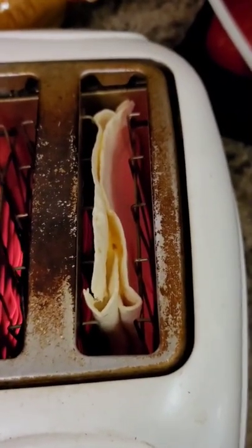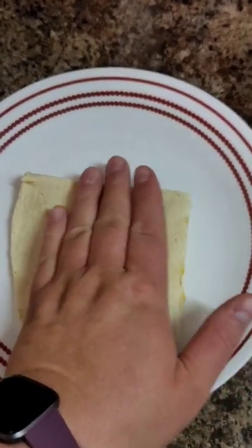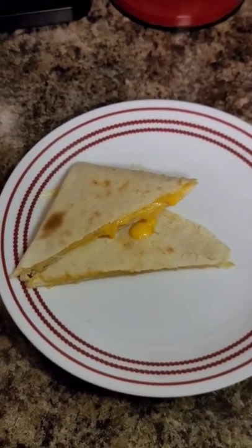Let that thing toast up nice and toasty. Look at that cheese melting in there. It's still going. Time for it to pop out. I like to push the bottom up towards the open end, just to distribute that ooey gooey goodness. Look at that — you got a poor man's quesadilla or grilled cheese. Give it a try and let me know what you think.